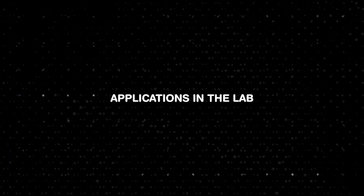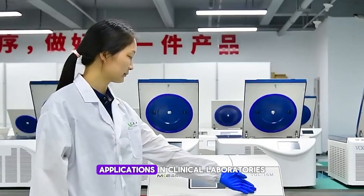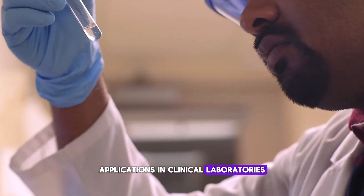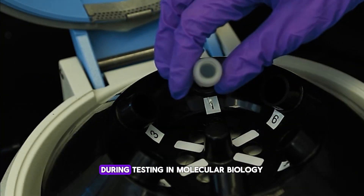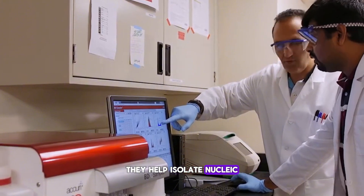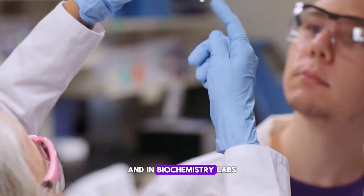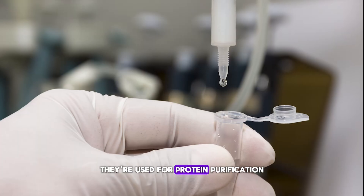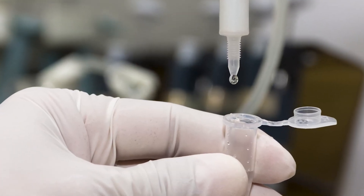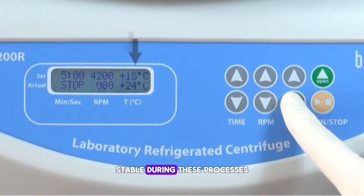Refrigerated centrifuges have a wide range of applications. In clinical laboratories, they're indispensable for blood separation during testing. In molecular biology, they help isolate nucleic acids like DNA and RNA, and in biochemistry labs, they're used for protein purification. The temperature control ensures that critical components remain stable during these processes.